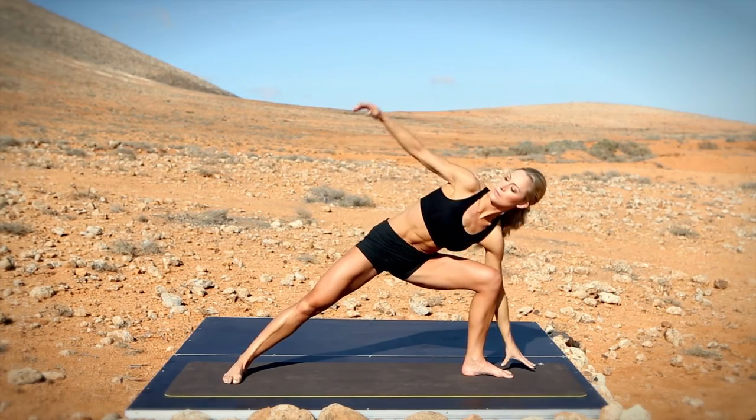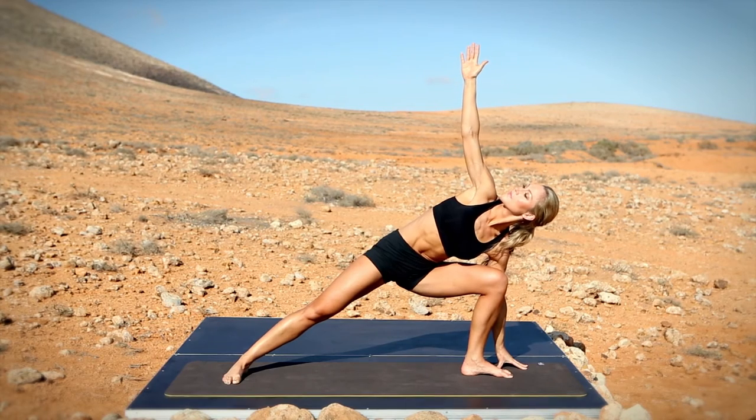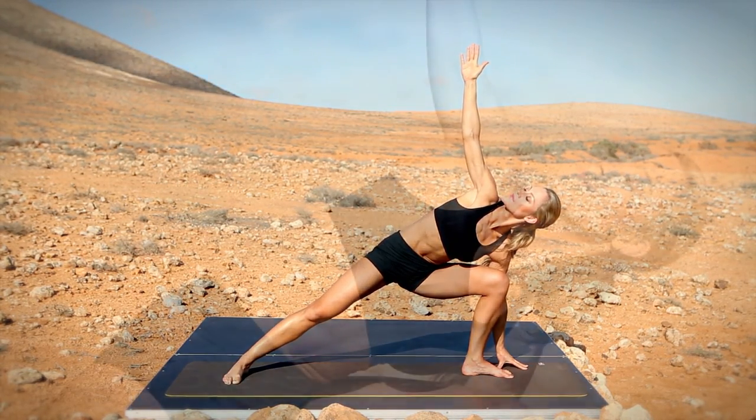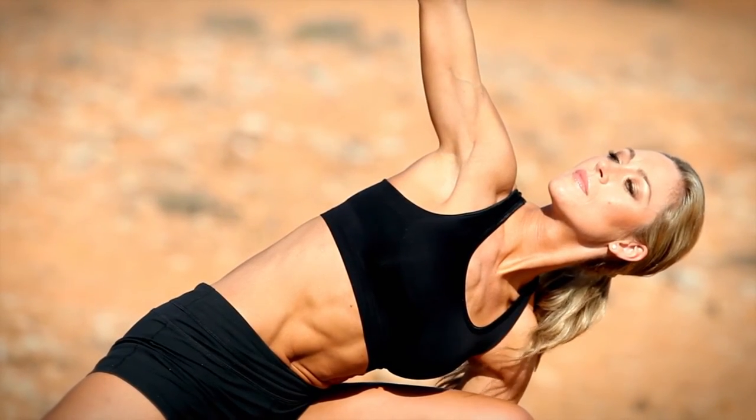Move up through warrior two, drop the arm and reach the other to the sky. Pull your right shoulder backwards, stretching the chest.